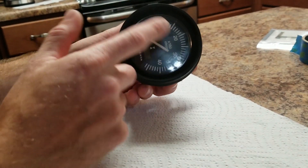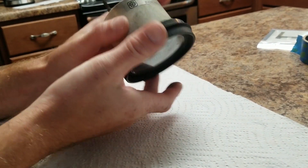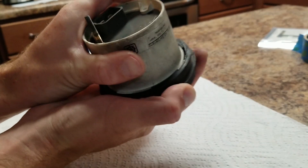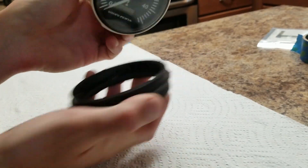First order of business here, we need to remove the trim ring on the front of the TAC. To do that, it's just a quarter turn. Slide out.